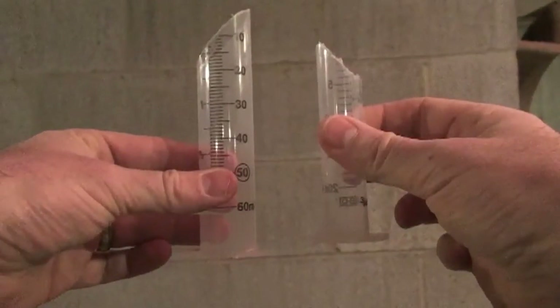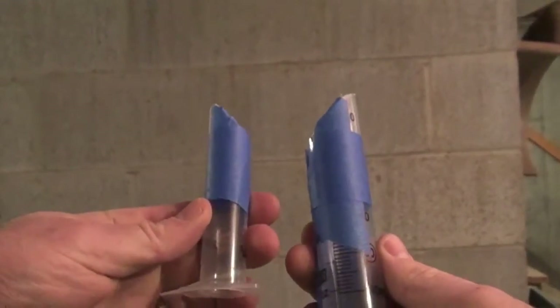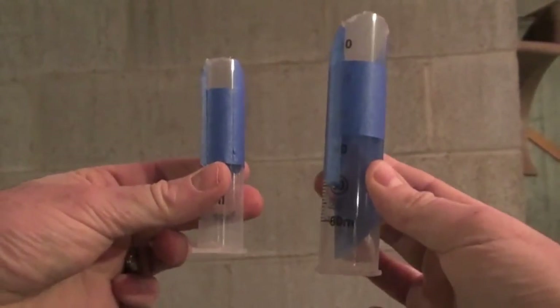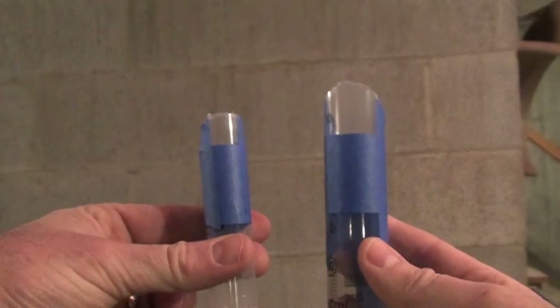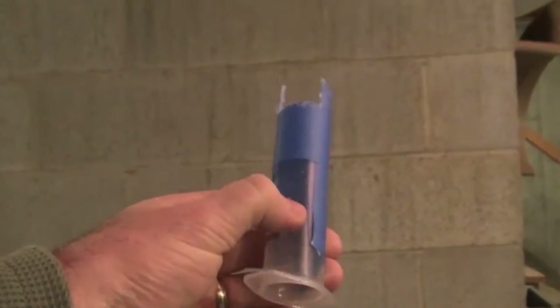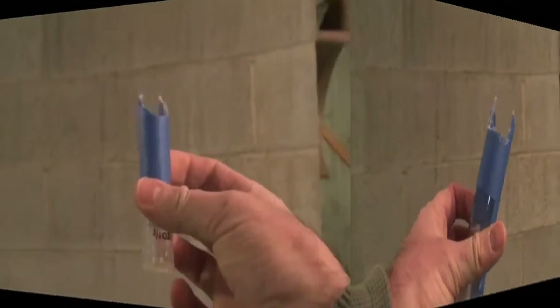The first step is to cut the ends off of each syringe at a 45 degree angle with the hacksaw. Next, use some tape to mark out a little notch at the end of each syringe where you cut it, and cut that notch out with the hacksaw. You end up with two syringes — big and small — that both kind of look like Batman's head a little bit.